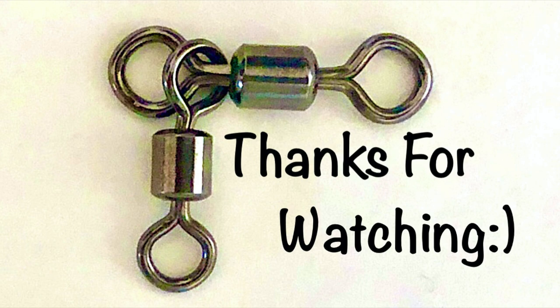I also prefer non-shiny swivels. The reason is that when fish see flashing, they may think it's a predator coming — like the side of a barracuda or jack turning toward them. That flash can spook fish, so I tend to stay away from shiny, flashing-looking swivels.